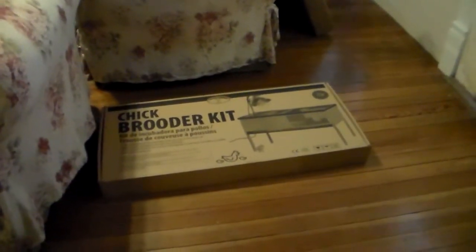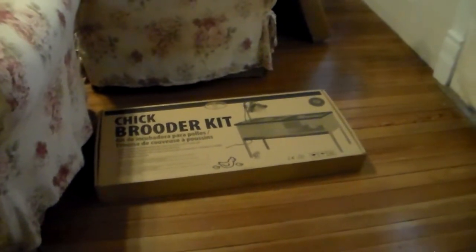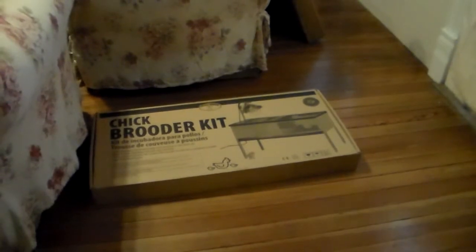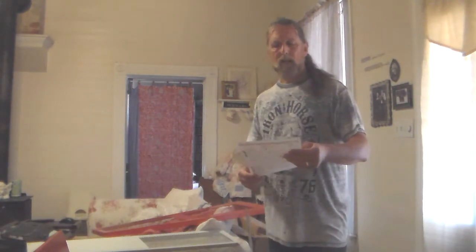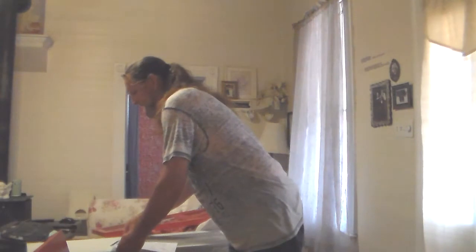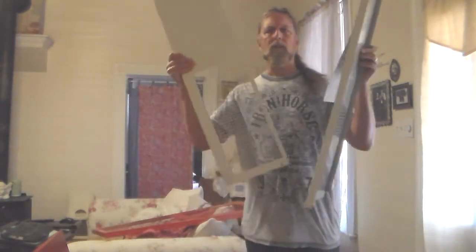This is pretty much the box you're going to get — it's one box inside of another, and it's very compact. When you open up your box, you should be seeing a right-side panel and a left-side panel, which are going to be these right here.